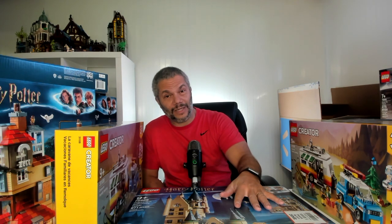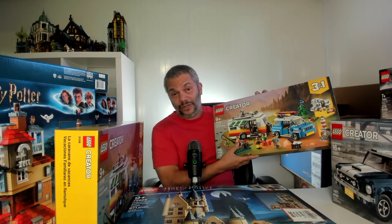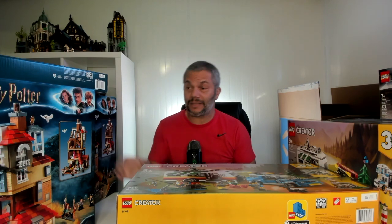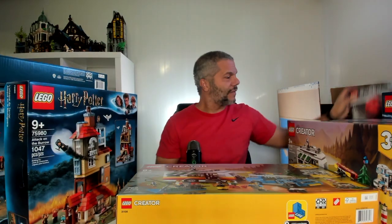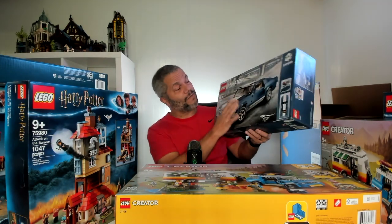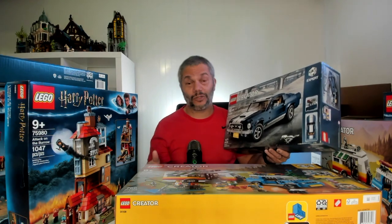I said I would give away one of these Astronomy Tower sets. However, if this video receives more than 500 unique comments, I will give away a second set. And if we hit more than 1,000 comments, I will give away a third set, which is one of these Attack on the Barrows. And finally, if we get more than 1,500 unique comments on this video, I will give away a fourth set, which is this Creator 3-in-1. So there's a potential to give away four sets.